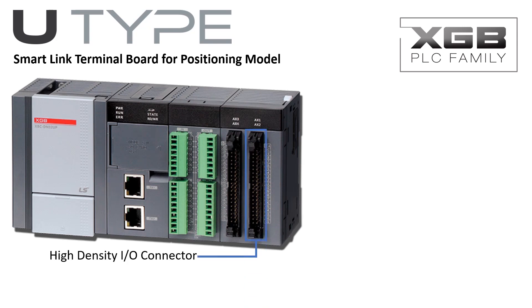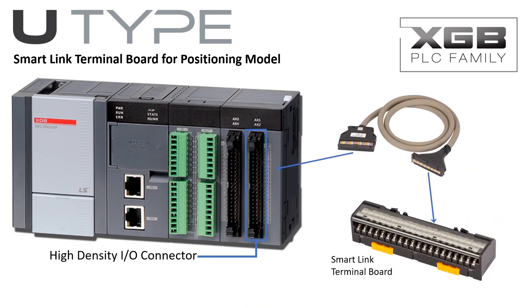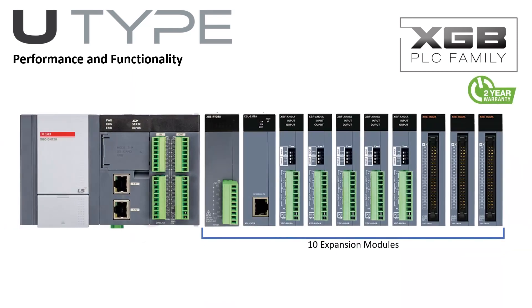The positioning model U-Type PLC utilizes high-density connection headers for the positioning connectivity to motion controllers. The SmartLink terminal board makes connections to the U-Type positioning PLC fast, easy, and orderly.